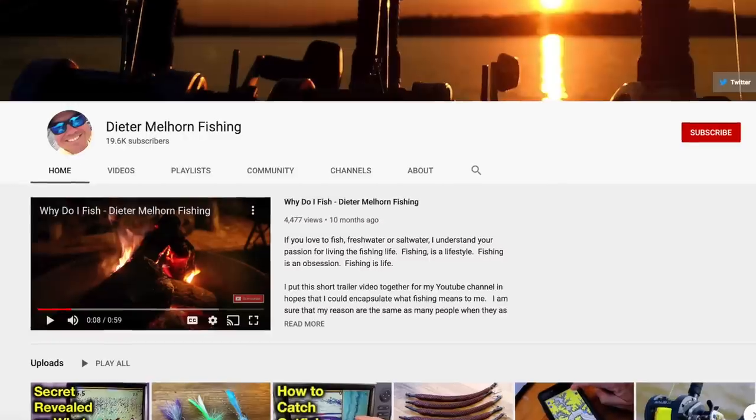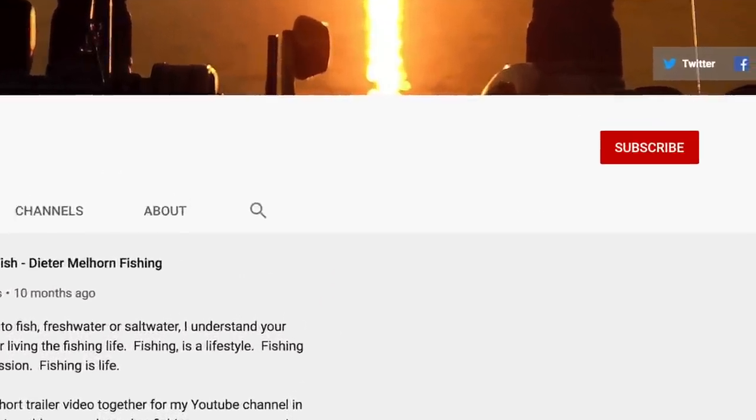Hey folks, I'm Dieter Malhorn. If you're new to the channel, welcome. Please consider subscribing and make sure you hit the bell so you'll be notified when new videos come out. And if you're a subscriber already, welcome back — I appreciate you watching.